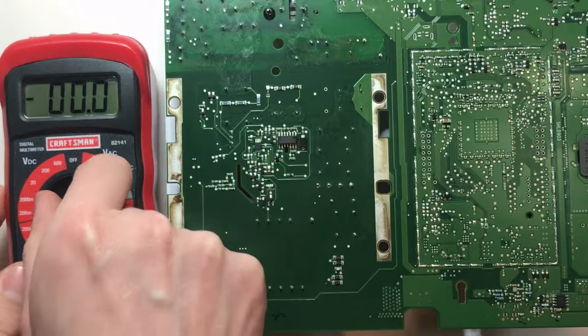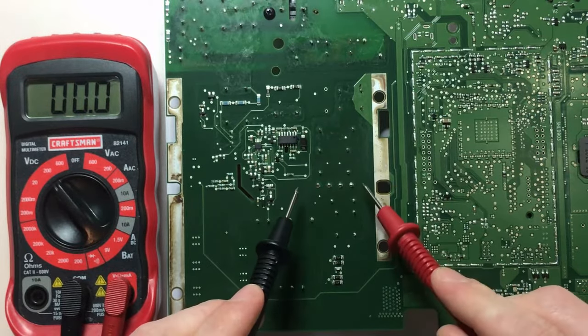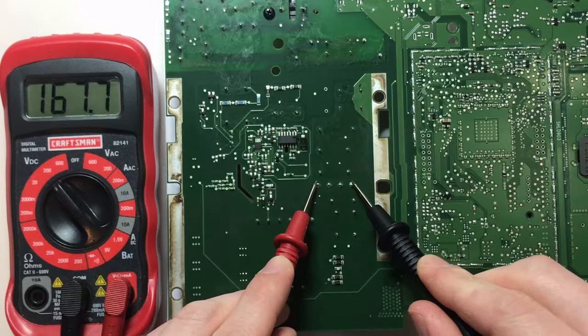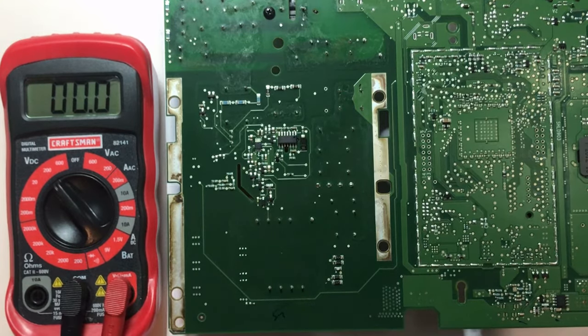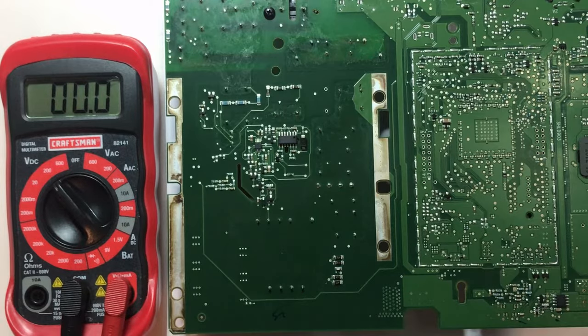Let's check the output and make sure the rectifier is rectifying properly. For that I need to be on DC in the 200-volt range — we should have between 160 and 170 volts DC. The positive pin is on the left. The output is the two outer pins of the rectifier: 167 volts DC. Very good. We have voltage coming into the bridge rectifier and output from it. After that we should be going to the two power transistors and through the transformer, then to some sort of output rectification — probably that diode on the front.